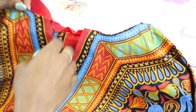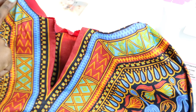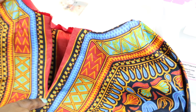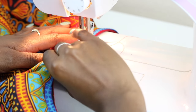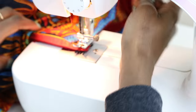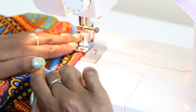So this is our neckline now, all pressed out. We're going to do a top stitch along the edge, come down, needle here, and come back up and stitch all the way around. We're going to do a top stitch.